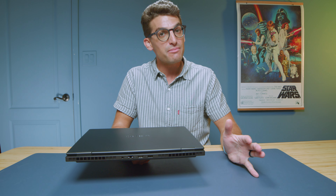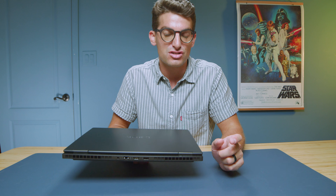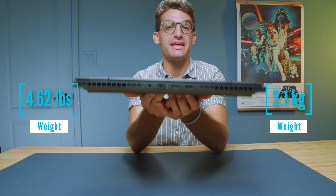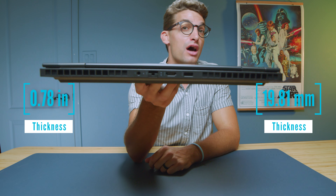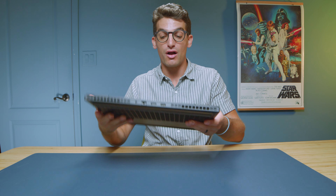I spent about a month with it, so I'm going to talk about things I like, things I don't like too much, and hopefully help you make a buying decision. First and foremost, it got thinner and quite a bit lighter — not a full pound, but probably about a half a pound lighter than the previous model, which is a big win if you're looking to take this on the go. It also carries over the 16-inch screen.